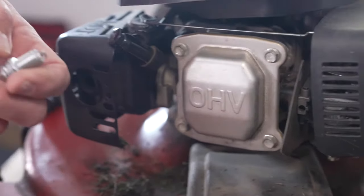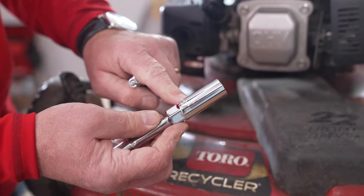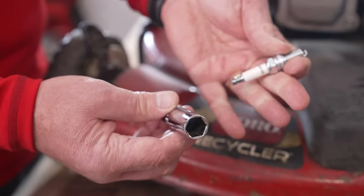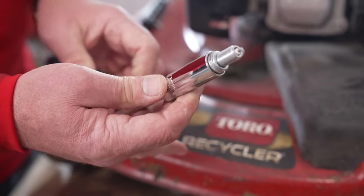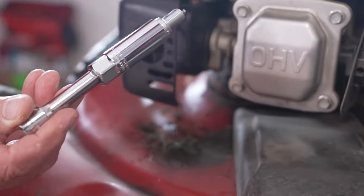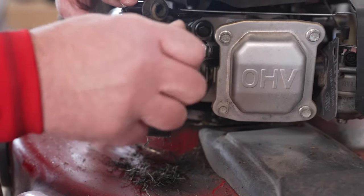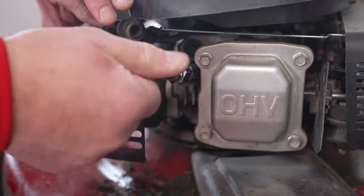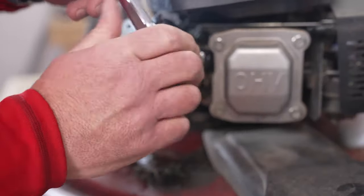Now that we know this is the right spark plug, I'm going to go ahead and change the socket because it's a different size. One thing you'll notice with deep well sockets designed for spark plugs — there's a little rubber gasket inside that is designed to actually hold the spark plug. So when you place the new one in there, you actually have to push it in to fit into the rubber — it's designed to hold it in place. I'm going to carefully insert it into the hole that's going to accept the spark plug, and gently tighten this by hand until that washer hits the base of the engine. Now it's snug enough with my fingers, so I'm going to take the ratchet and put it on.